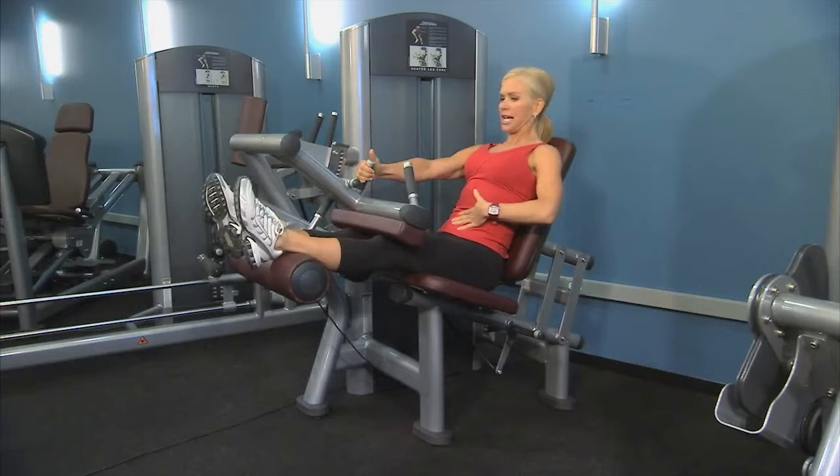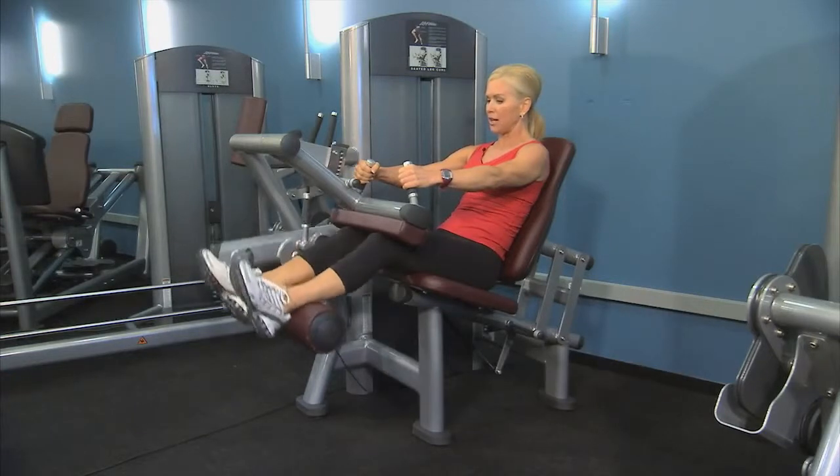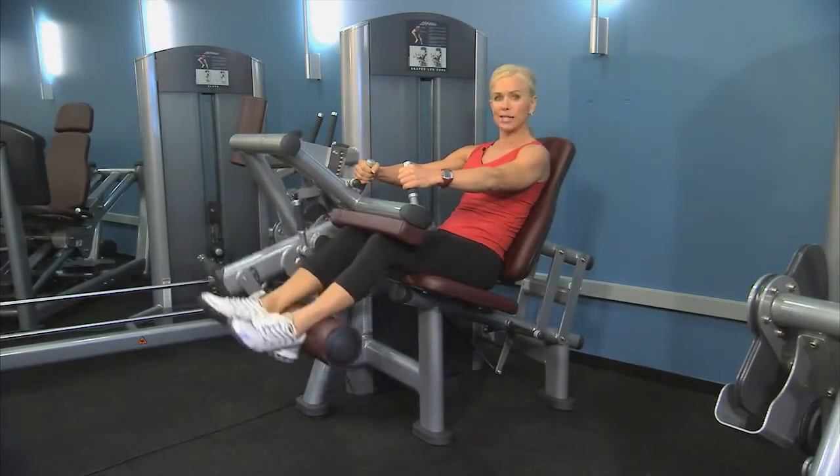Now sit back, keep your abdominals tight, chest and heart lifted, and hands lightly on the hand grips. Go ahead and curl down, exhale, and inhale as you bring it back up. Use a slow and controlled motion so those weights don't clank.